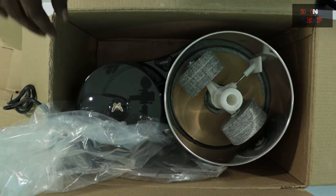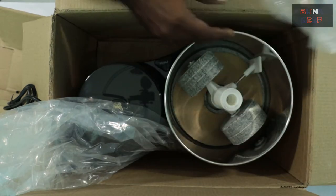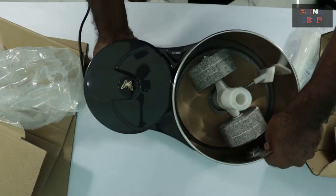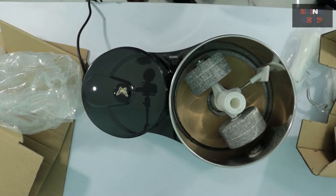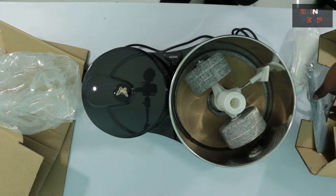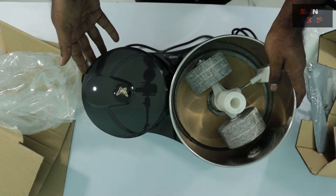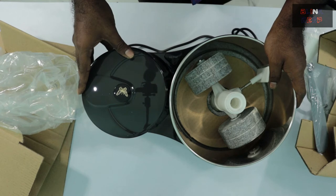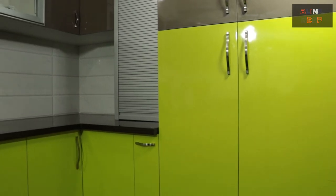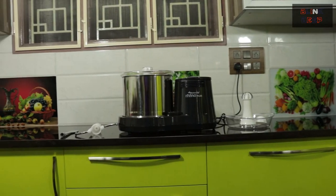Let me just see what else is in there — the lid to close the drum. That was a bit heavy. And one more item: the spatula, it was inside the box. I think I'm done here. The next step would be to move it to the kitchen to see how it actually works. This view gives an idea of how it looks in your kitchen and how much space it takes on your countertop.